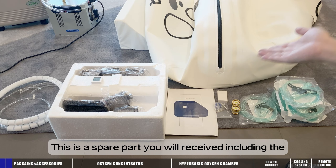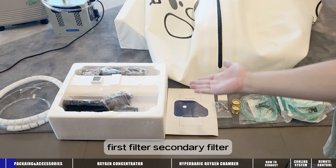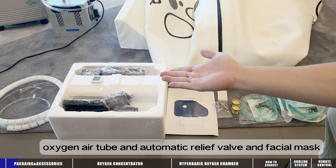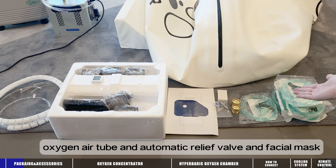This is the spare parts you will receive, including the first filter, secondary filter, oxygen and air tube, and the automatic relief valve, and the facial mask.